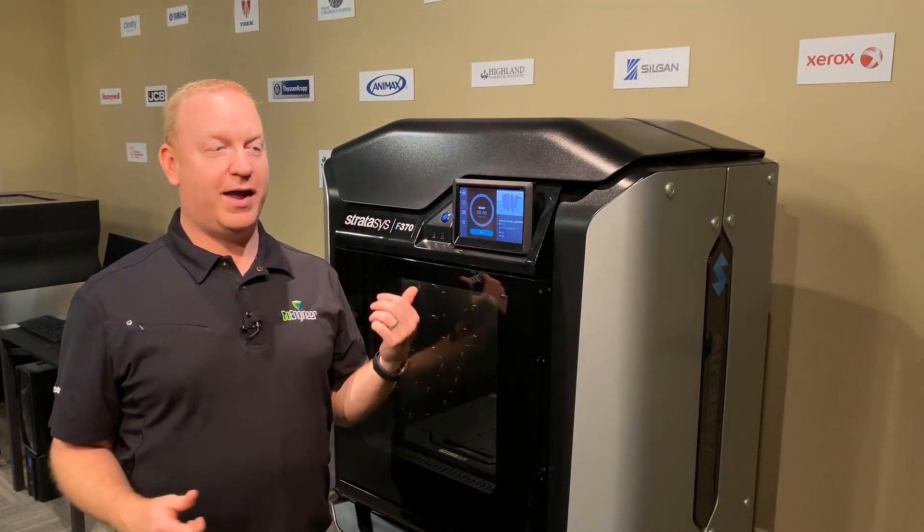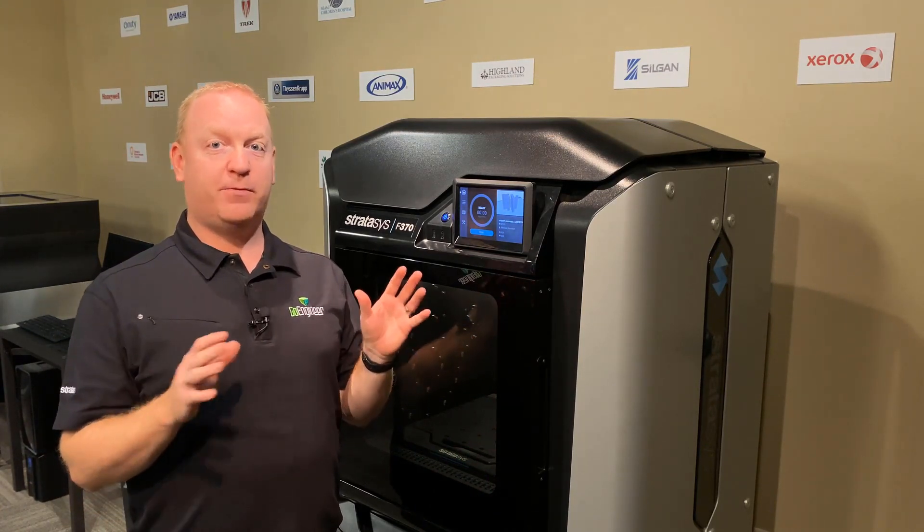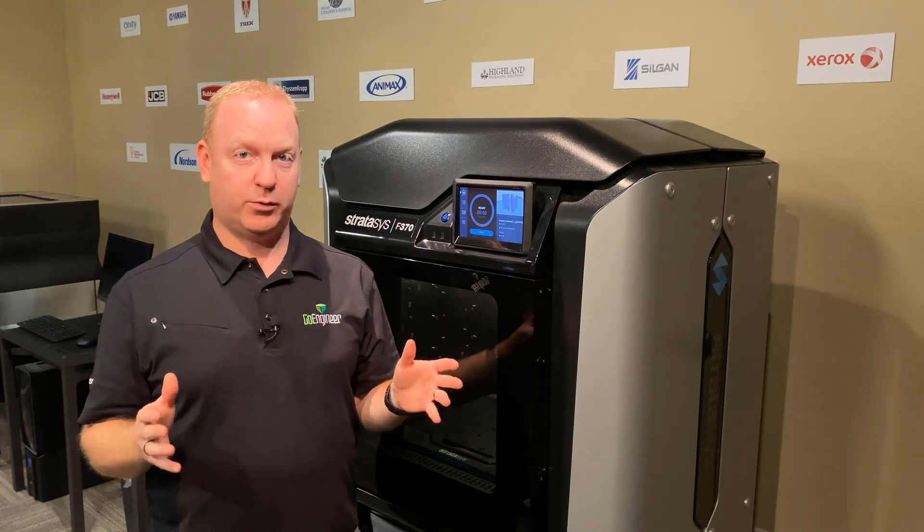Here we are in our demo center with our F370. All of the calibrations are the same for all of the F-Series printers that we are going to go through.